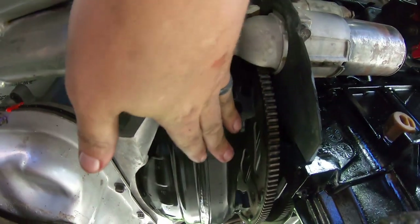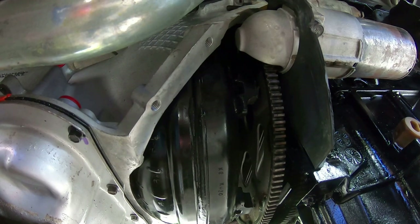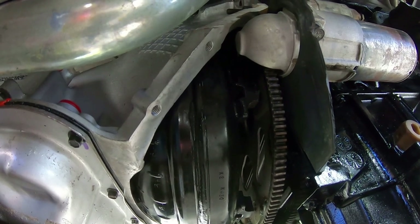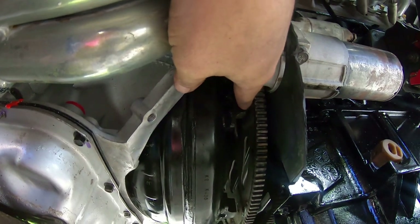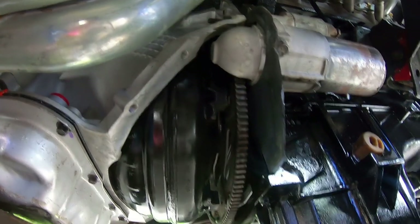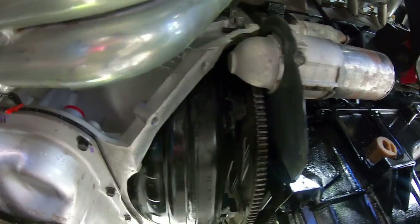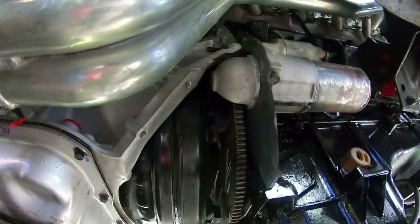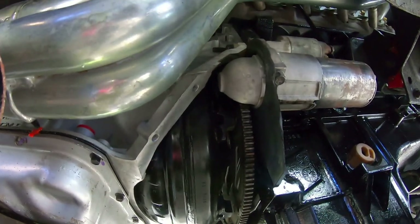You can see under here my flex plate and torque converter - they've got just about a quarter inch of pull-out to get the converter bolted up to the flex plate, which is perfect. That's exactly what we want. So I'm very happy - I'm going to get the starter pulled down out of the way and get the torque converter bolts put in.